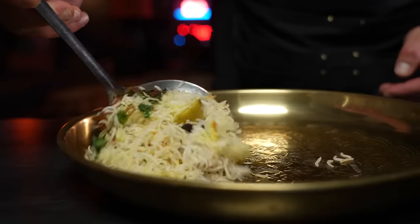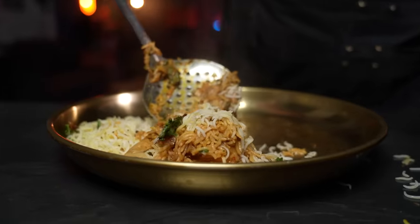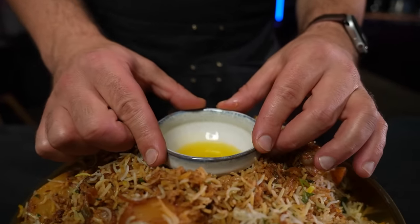While our biryani is still resting, there's one final element we gotta take care of and it's a good one. Carefully transfer the contents of your pot to a large platter. This biryani is already spectacular, but there's one final step that is absolutely going to take it to the ultimate level — and that is smoking your biryani. All you're gonna need is a little bowl with ghee, which we're about to melt in the microwave, and a little piece of charcoal. Place the ghee in the middle of our serving platter.